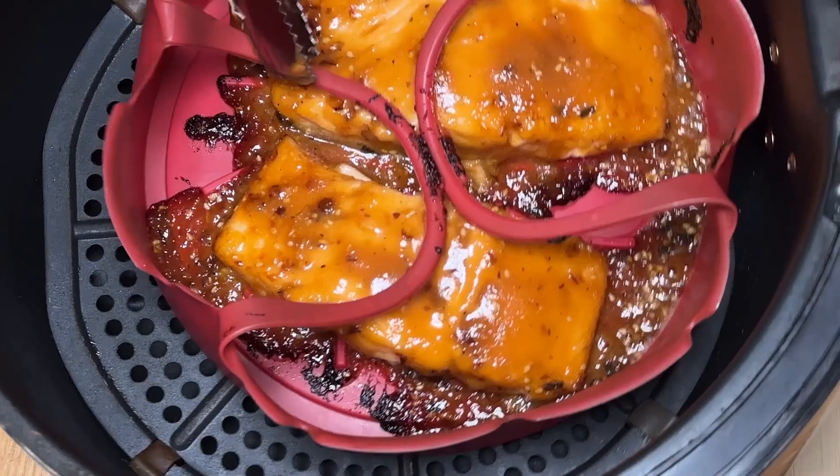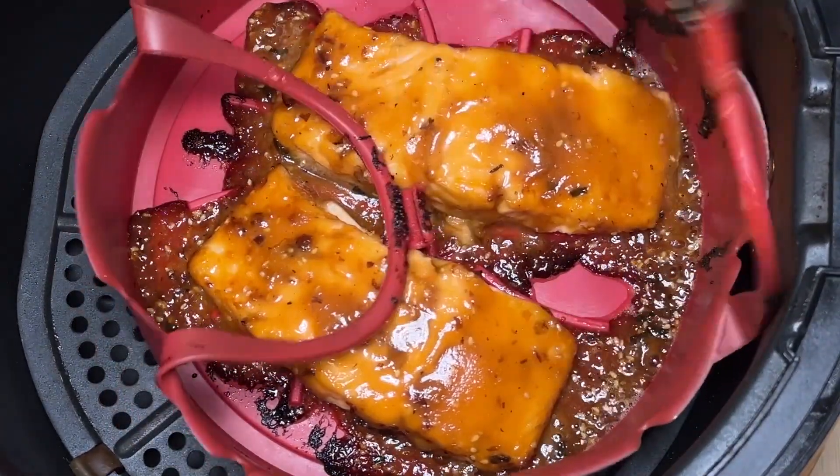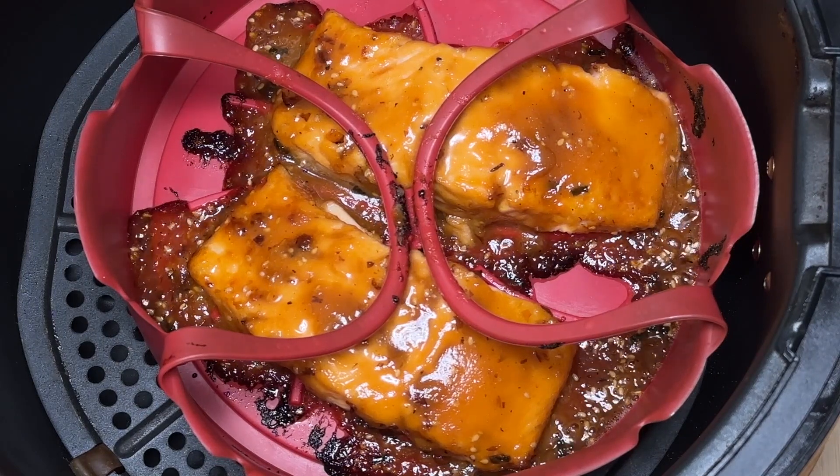Alors mon temps est écoulé, c'est très beau. Magnifique, la cuisson est parfaite. Nous on aime ça un petit peu rosé à l'intérieur.